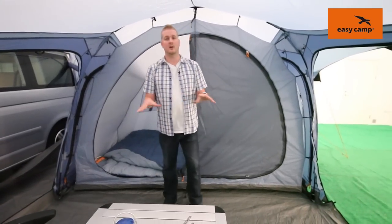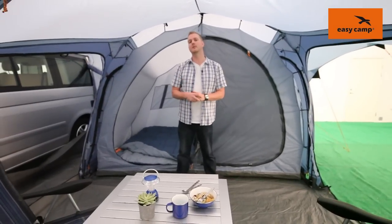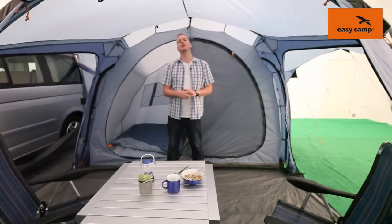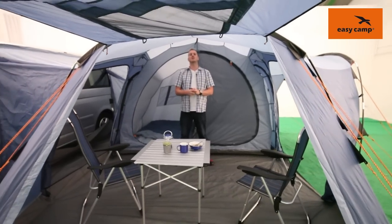Optional extras for this tent include a carpet for the ground sheet area inside, giving you a little bit more comfort, and there's also a footprint available that can go underneath the tent for a little bit of protection. So there you go — that is our Indianapolis 400.